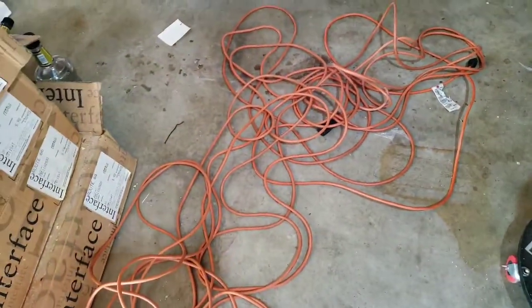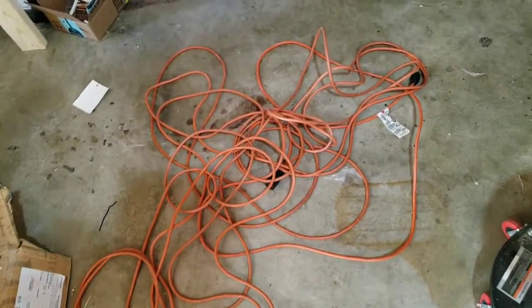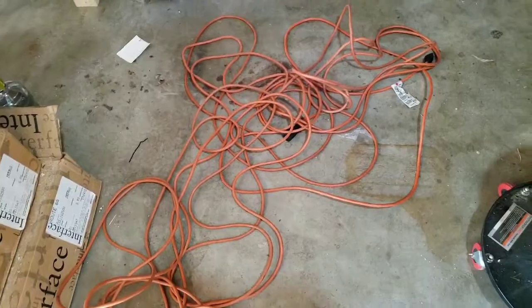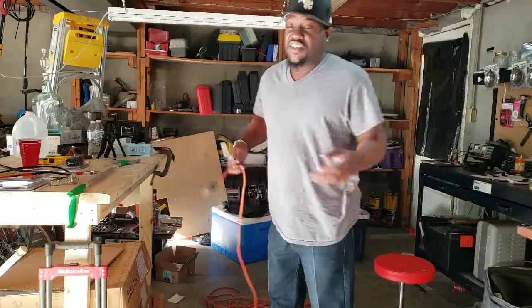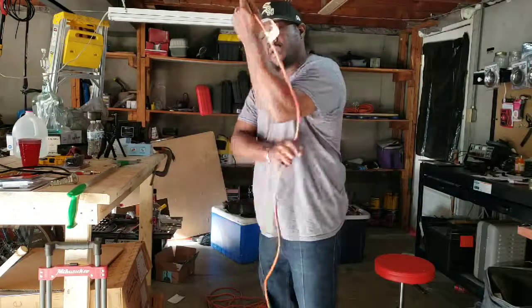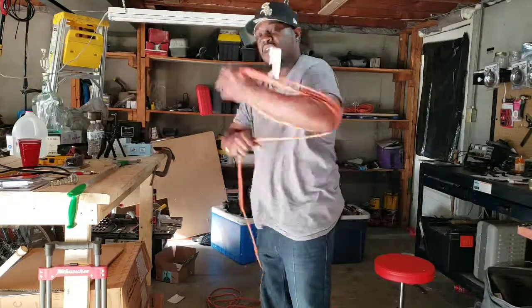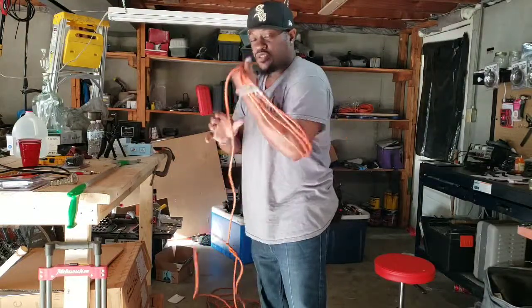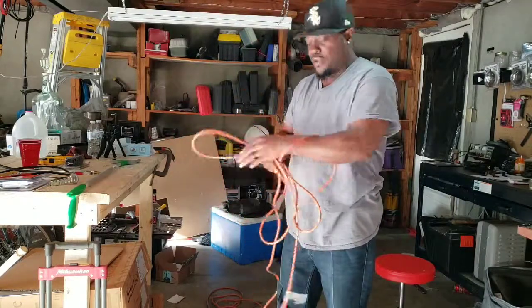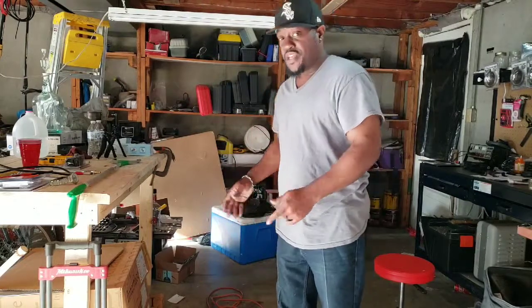You know, these long extension cords get away from you sometimes, so let's work on getting those nice and neat. I know some of you out there think it's nice and simple to take the cord in your hand and wrap it around your elbow like this, only to find when you're trying to use the cord it's all tangled right back up in a bird's nest mess.